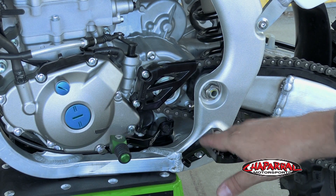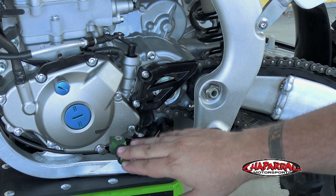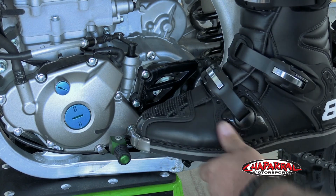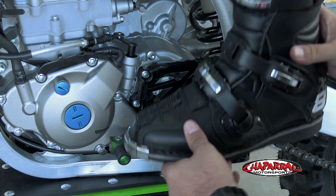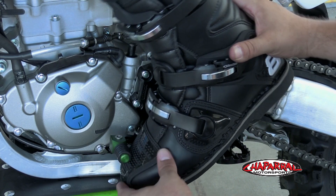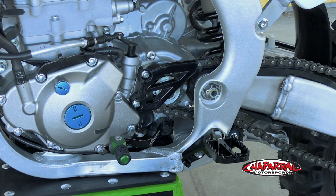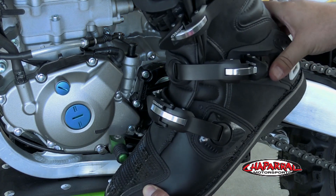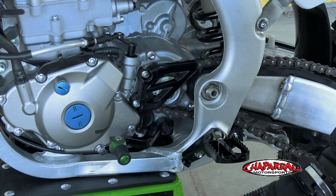Before you tighten it down, check and make sure the lever and the tip are in the right position for you. Here we have a set of Alpinestars Tech 8's. This is a zero offset tip and as you can see the placement is pretty good — it catches right under the toe where you want to get in the shift zone. If we take a pair of size 14's of the same boot, you can see it's way overshot. You've got to dip way down to get under there, so you might want to raise the shift lever a little bit and add an extension like a plus 20.